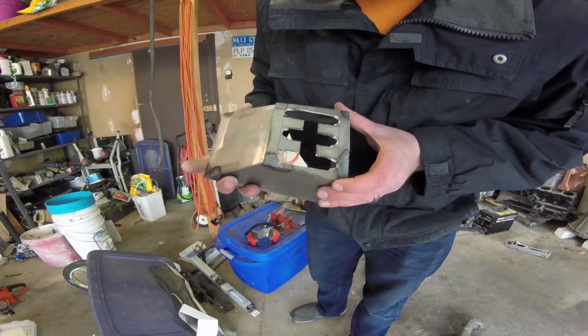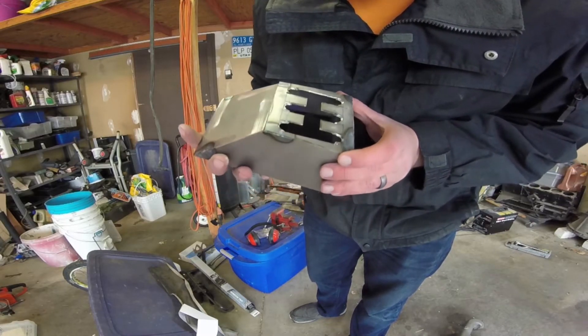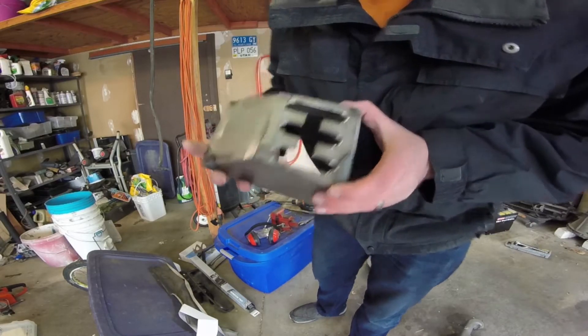I've got the pattern cut out. Pretty rough. I'm going to go ahead and clean it up with a little Dremel tool, trying to make it a lot better.